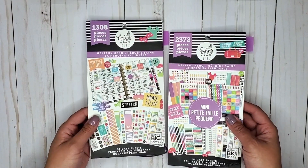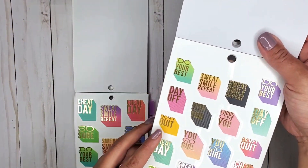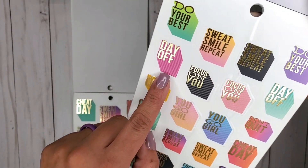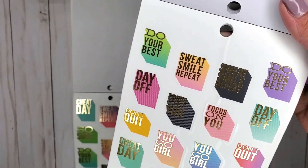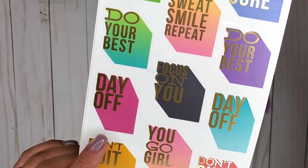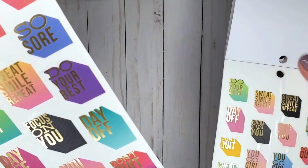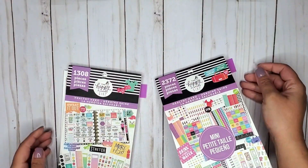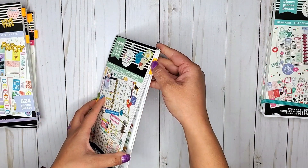Next I have my Healthy Heroes, both classic and mini. In here I have a couple of day off stickers — some right here with gold foil, and another one here. This page only has two day off stickers, so that's the mini size. Then we have much bigger ones in the classic size. So again, this is the classic Healthy Hero and then we have the mini — you can see the size difference. That's classic and mini Healthy Hero.